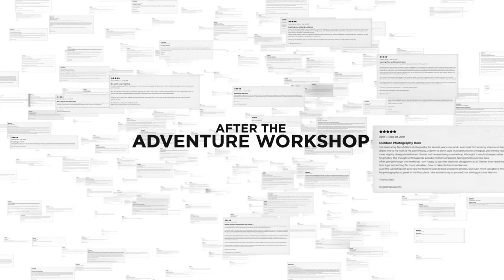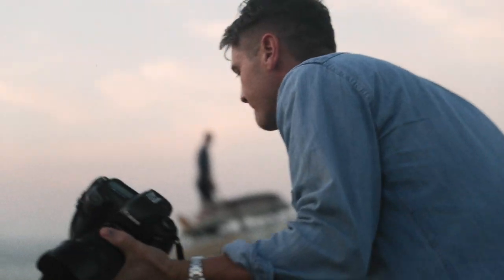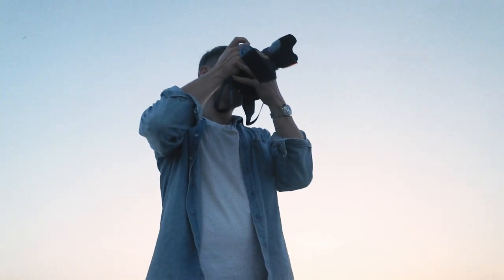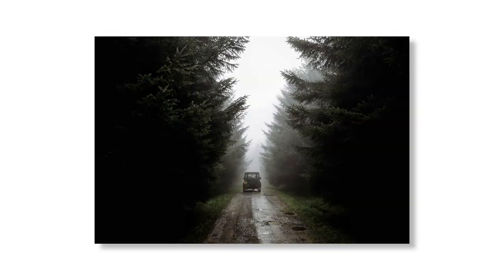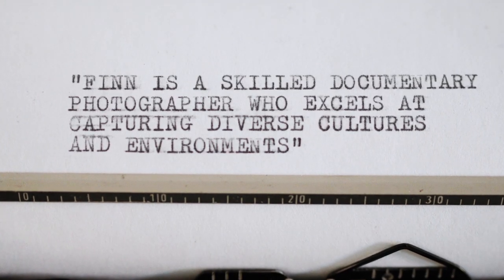So should we get on with it? So what is the story? It seems a good place to start.